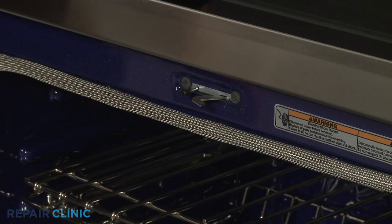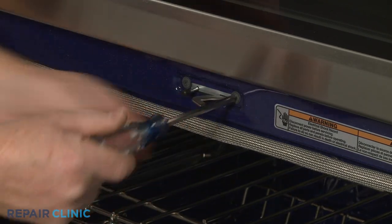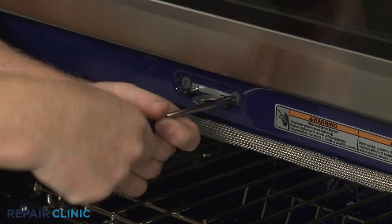Open the appropriate oven door and use a Phillips head screwdriver to unthread the door latch mounting screws.